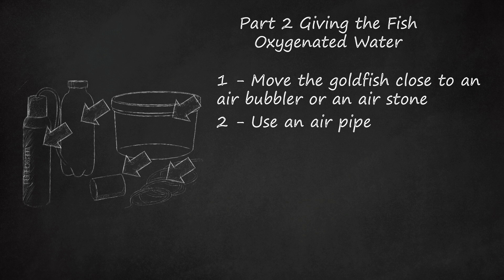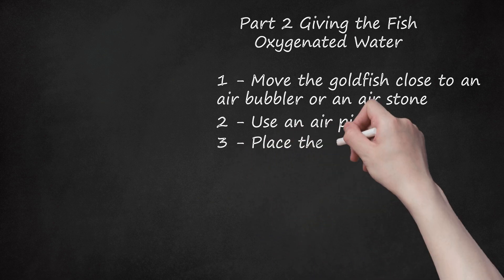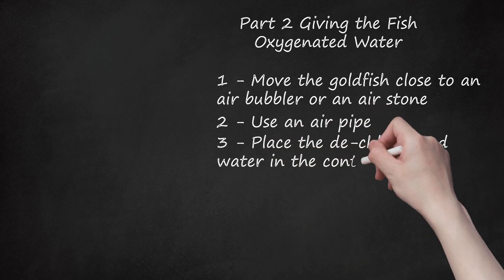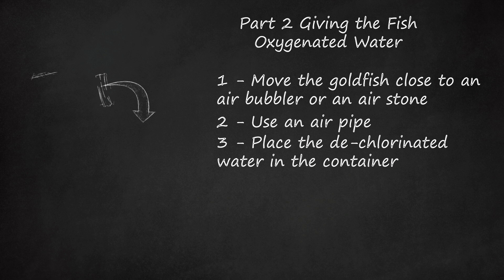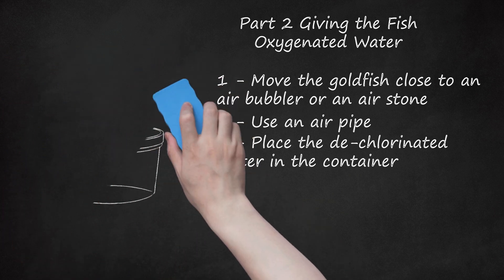You will also need plastic cling wrap, adhesive tape, and access to clean de-chlorinated water. Place the de-chlorinated water in the container. De-chlorinated water does not contain chlorine or chloramine and will prevent the buildup of ammonia in your fish, which could lead to illness and death. Use enough de-chlorinated water to fill the container halfway. To de-chlorinate water, you will need to add a chemical additive called de-chlorinator into the tap water. You can buy de-chlorinator for under $10 at your local pet store. Follow the instructions on the label to determine how many drops to add to a certain amount of water.